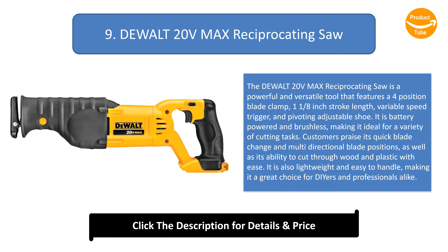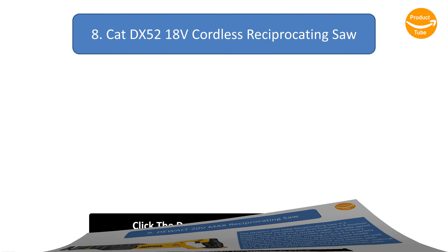Number 9: Dual 20V Max Reciprocating Saw. This powerful and versatile tool features a four-position blade clamp, one and one-eighth inch stroke length, variable speed trigger, and pivoting adjustable shoe. It is battery-powered and brushless, making it ideal for a variety of cutting tasks. Customers praise its quick blade change and multi-directional blade positions, as well as its ability to cut through wood and plastic with ease. It is also lightweight and easy to handle, making it a great choice for DIYers and professionals alike.